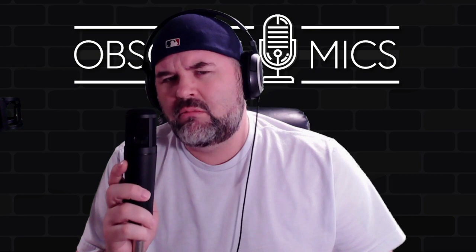Till next time — the LC100's out, Bark is out. Peace out, Obscure Mics — one or the other. Goodbye.